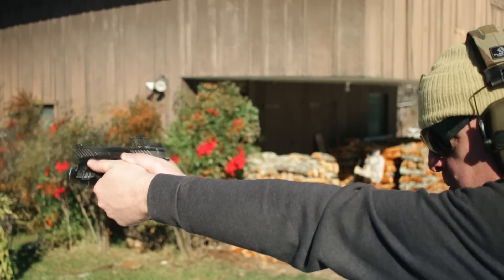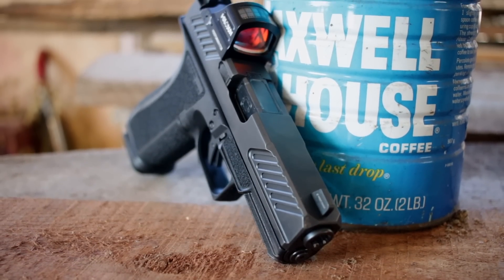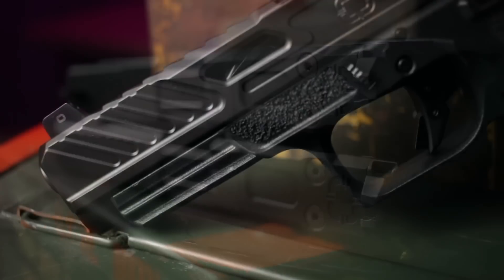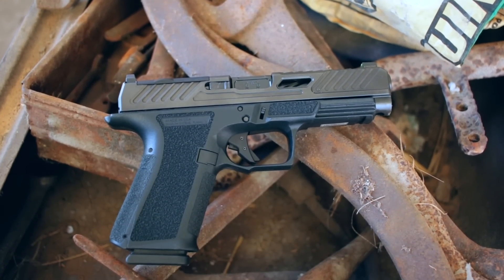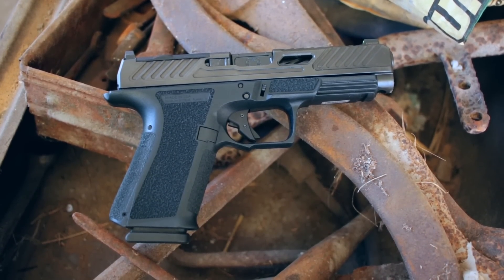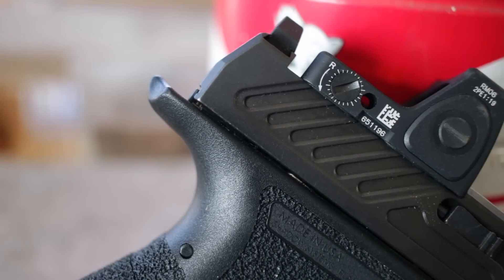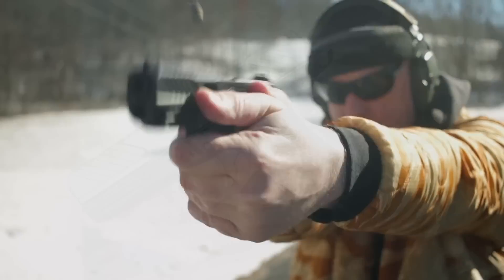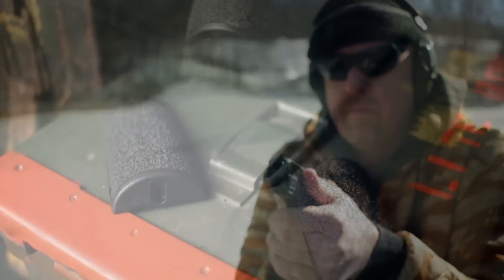Let me tell you overall what I like and then one negative I experienced. First, I like that the slide is already serrated and cut for your optics — that's huge. I also like the huge aftermarket options. Shadow Systems has kept their models close enough to the Glock family that you can use holsters made for Glocks, and beyond that you can do whatever you want to dial yours in. I love the extended beaver tail — I get slide bite on nearly every gun I fire, but not with this one; it's a great detail that made a difference at the range. I also like the grip — great tactile and ergonomic feel, good thumb rest, a legit solid trigger, and palm swell options. Your hands are gonna be happy.